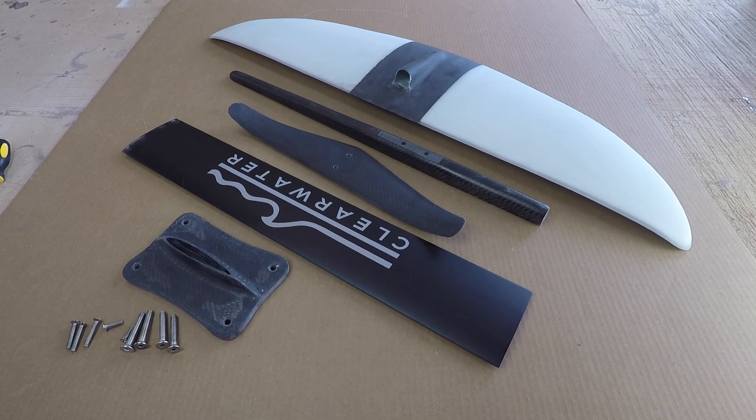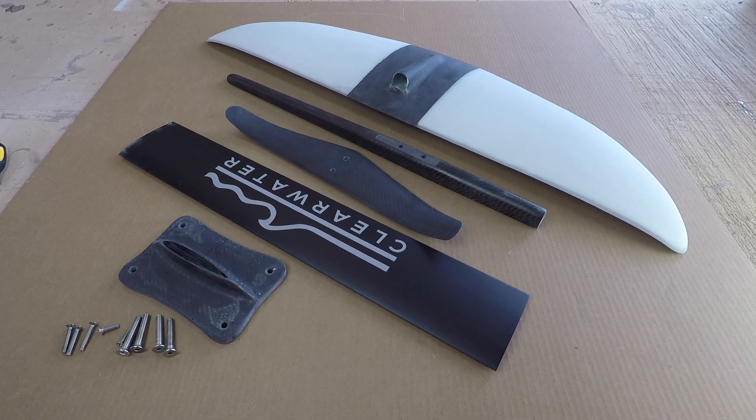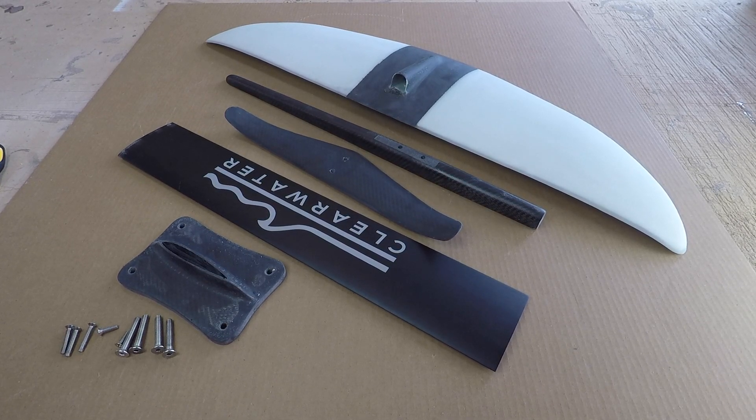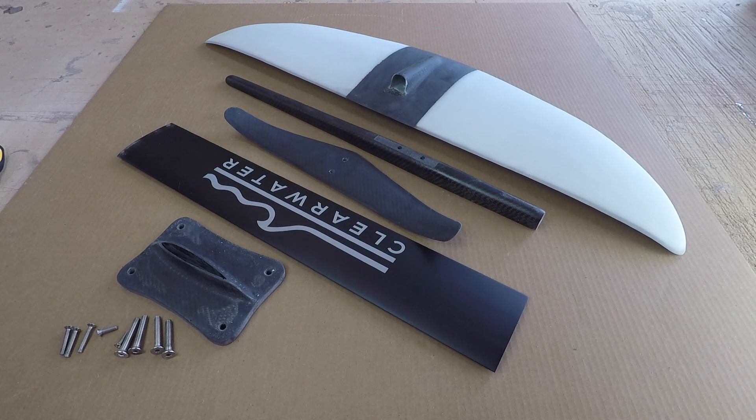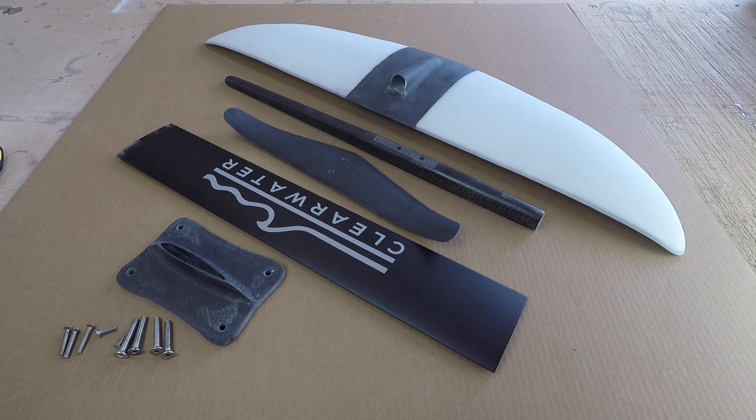We're fully disassembled again — a pretty easy process to put together, pretty straightforward, but there are a couple of areas where hopefully those tips make it a little bit easier. As always, take care of your stuff and it will take care of you. If you're in salt water, after using it definitely take it apart and give it a rinse with fresh water — that's the rule of thumb with anything going into the marine environment. Hopefully that helps and you now know how to properly put together your foil.